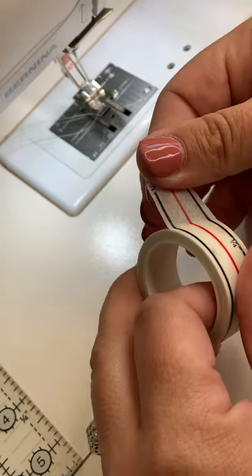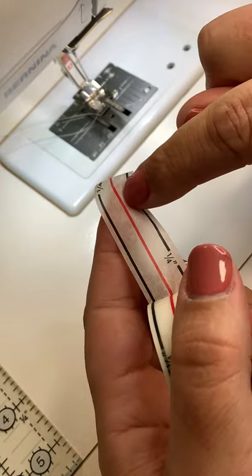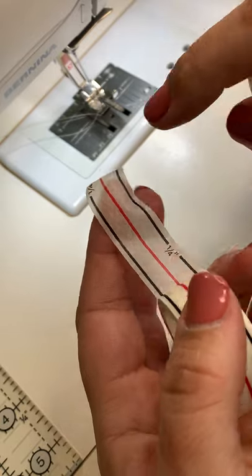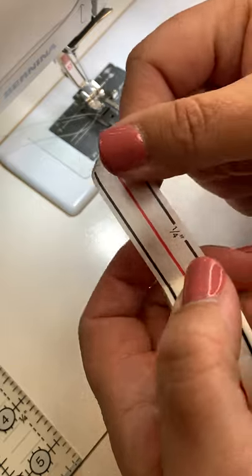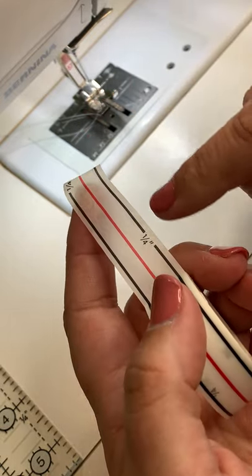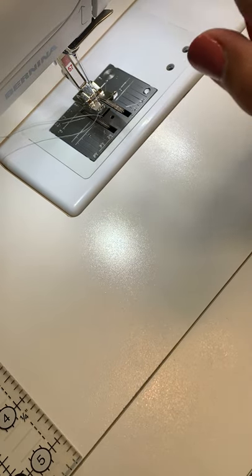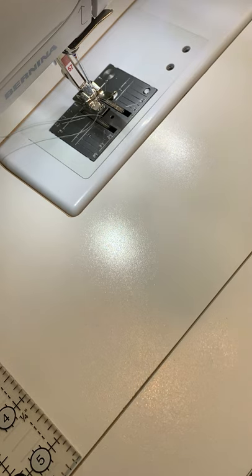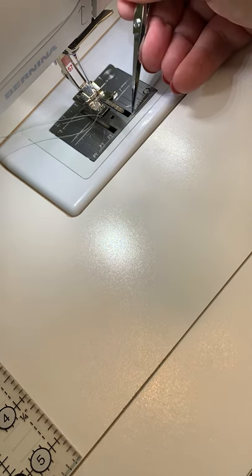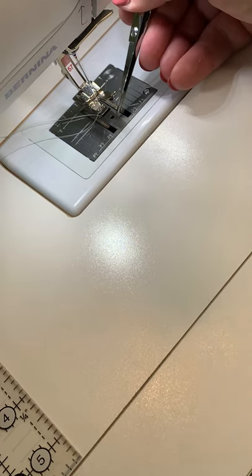Diagonal seam tape has a red line in the middle and black lines on each side. The black lines on each side mark your quarter inch, so you need to make sure where your quarter inch is on your machine — every machine is a little bit different. I'm sewing on a Bernina 335 and my quarter inch is marked by a small line on each side, measuring a quarter inch off the center of my machine.